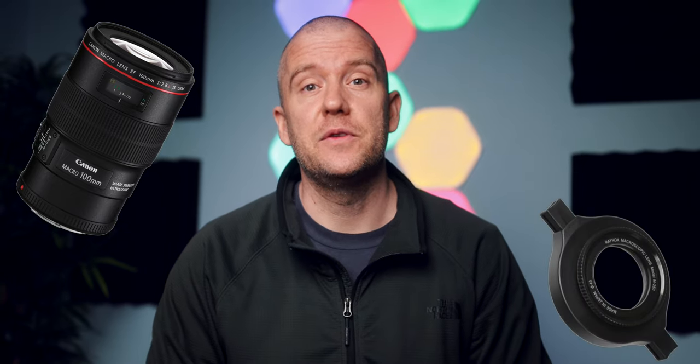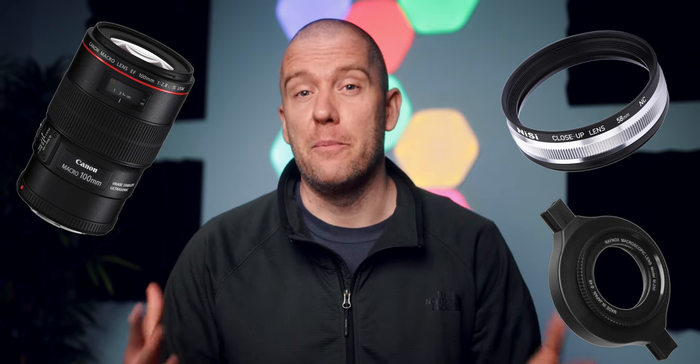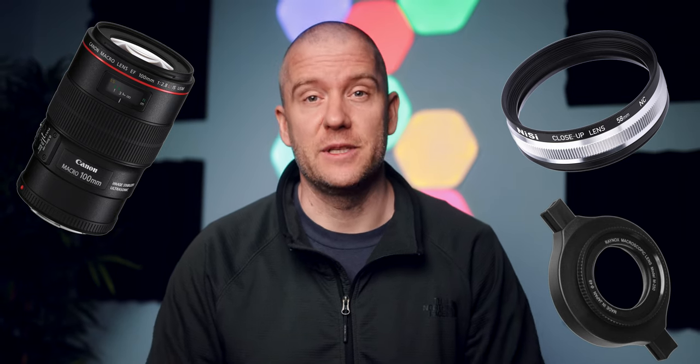Hi everyone, this is Peter here. I hope you're all having an amazing day. In today's short macro video I'd like to show you several recent jumping spider shots. All of these images were taken with the Canon ATD, my go-to buddy when it comes to macro. I also used the Canon EF 100mm macro lens with image stabilization, and I also had the Raynox DCI 250 and the NISI 58mm close-up lenses attached for a maximum magnification of approximately 3x.